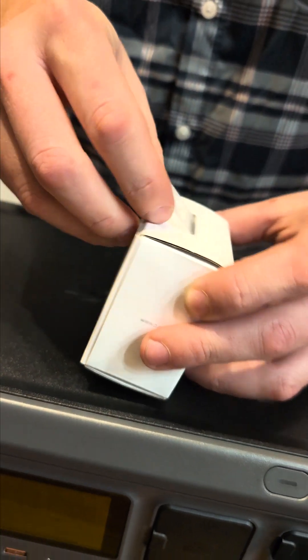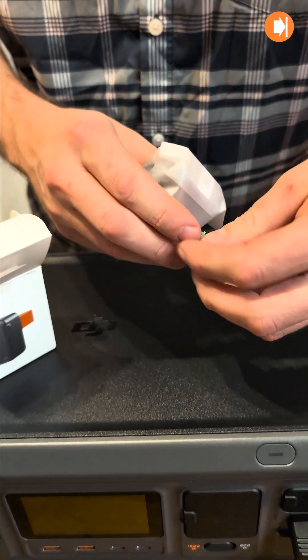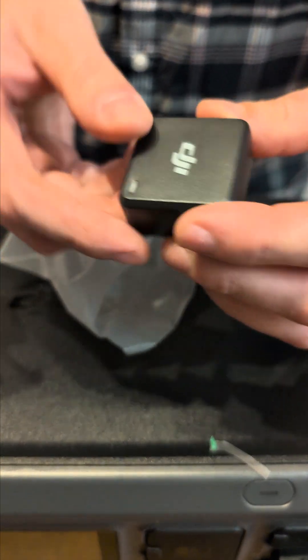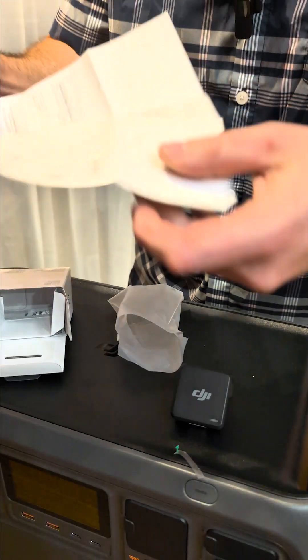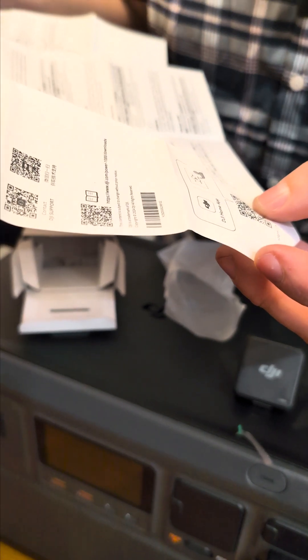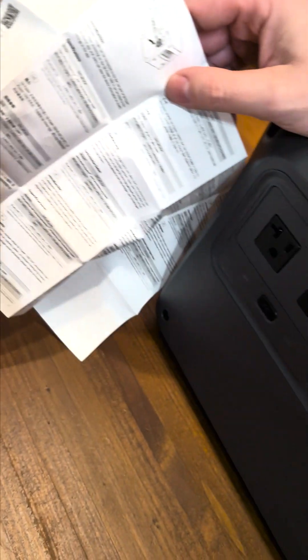Let's go on these cool tabs. So it's a pretty nice little compact unit. Looks like you need to scan a QR code and download the app. The operating frequency and transmitter power is 2.4 gigahertz, Bluetooth 5.0. And it says you need to connect to the SDC Light port, so I think that's only the bottom port on the DJI Power 1000 I have here.